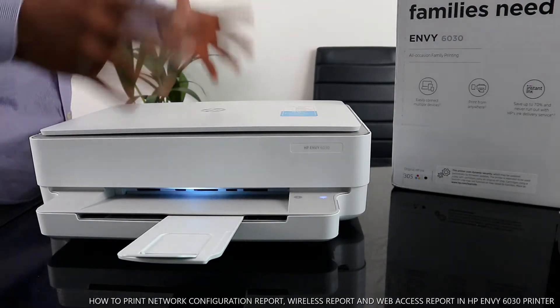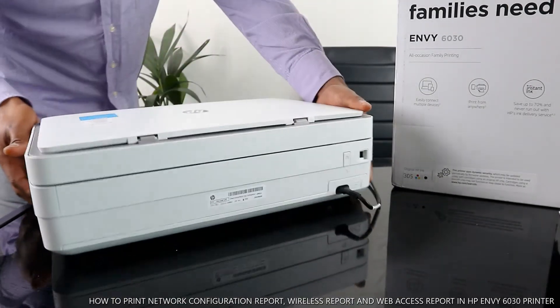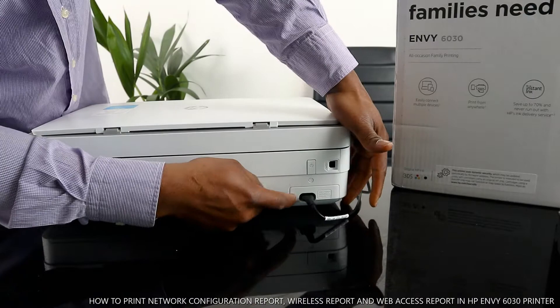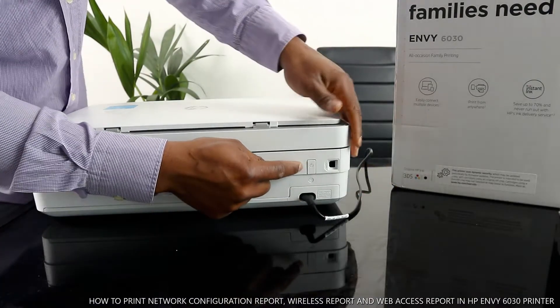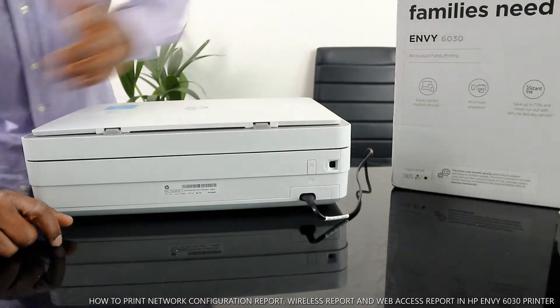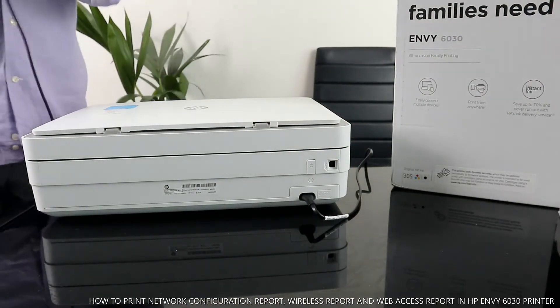I want to show you some features of this printer. At the back, the power cable goes right here, and you turn this printer on and off with this button. The USB cable goes right here. Unfortunately, the USB cable is not included with the packaging.